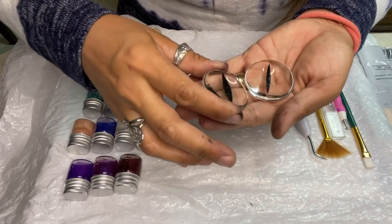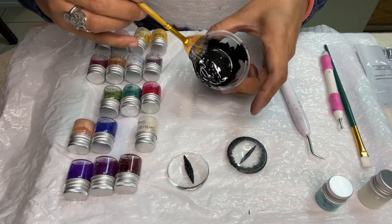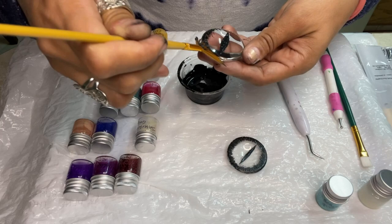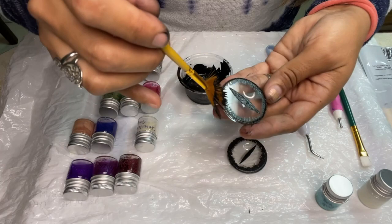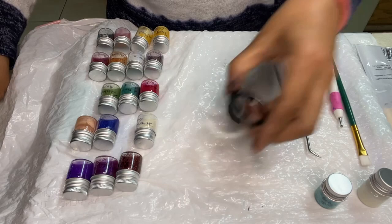Now you're going to get a fan brush and add a little bit of that black paint mixture, fanning it out on the outer edges of the glass cabochon. Don't add a lot — it just needs to be light strokes of this black paint. Let the paint dry and then come in with your scraper and scrape off a little bit of that black paint. You want to make some lines throughout that whole black outer edge.